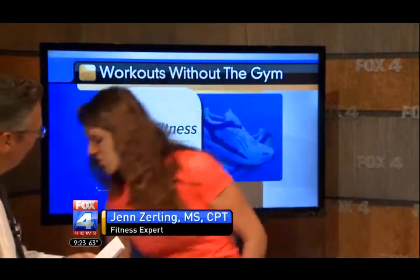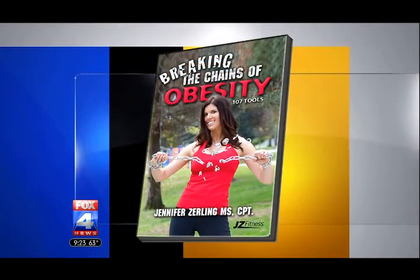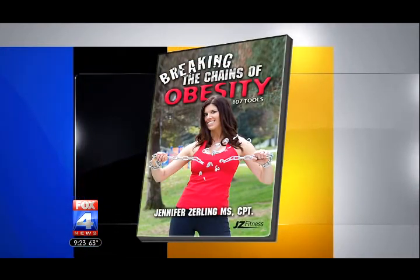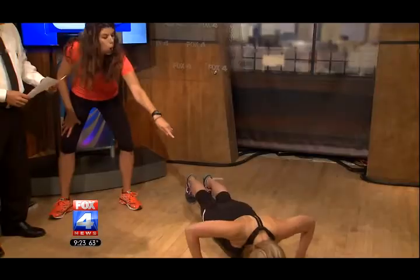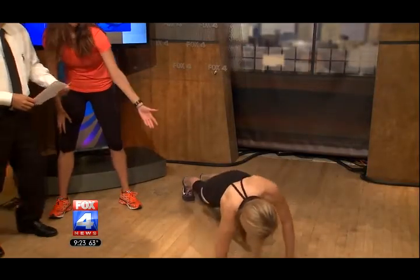That's right. I've got my girl Anise from Orange Theory Fitness over here. She's going to demonstrate a total body exercise. Watch her — she's going to drop down to her forearms, come up to a push-up position, and even throw in a push-up. Total body, head-to-toe. She's squeezing her core nice and tight, working her shoulders, thighs, everything.